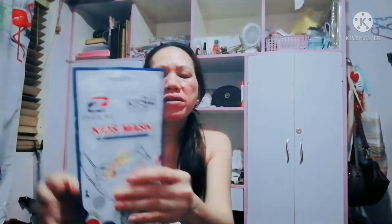And then this one is a kids mask, CF-94. Pambatak — so wow, it's cute! 10 pieces also.